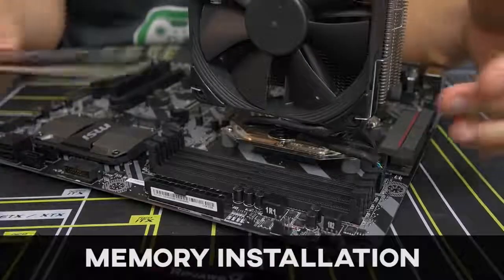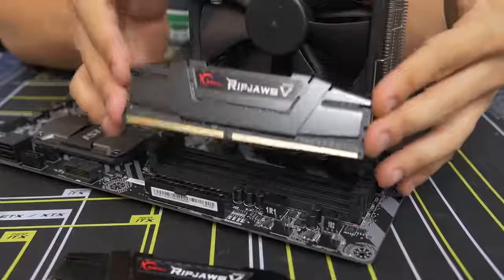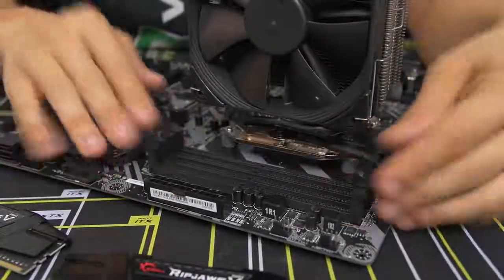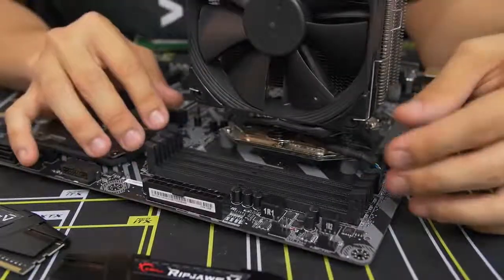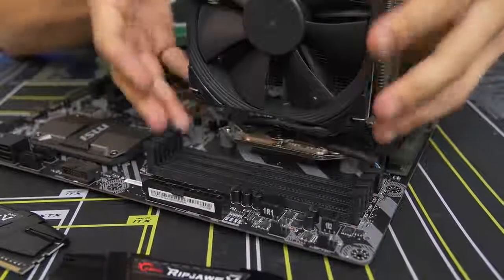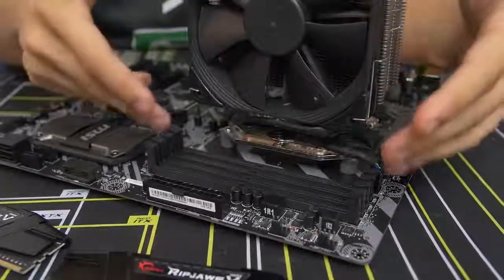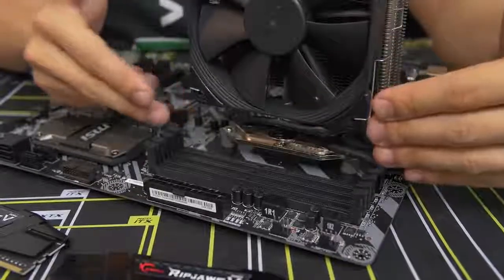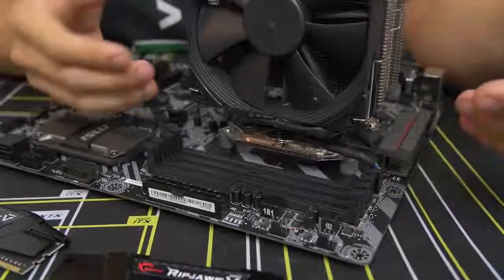Moving on to the memory. Installing the memory is one of the easier parts about building a PC, but there are a couple of things to be aware of. First, you have these four DIMM slots - at least on this motherboard - and they can actually be covered or blocked if you have too large of an air CPU cooler. This one is fairly slim so we're not running into any clearance issues, but you might have one that's too large and encroaching on the leftmost DIMM slots. If yours is only encroached because there's a fan on the side, you should be able to pop the fan off and get more open access to those DIMM slots.